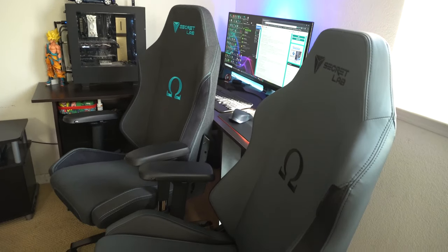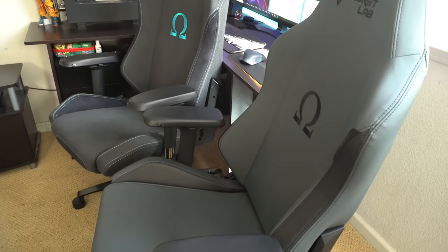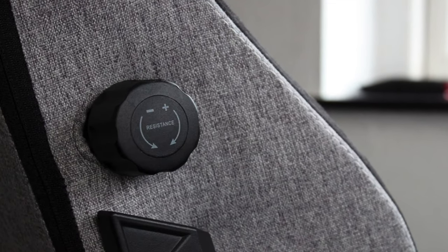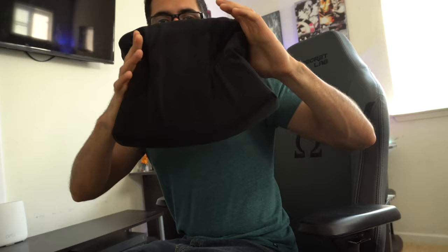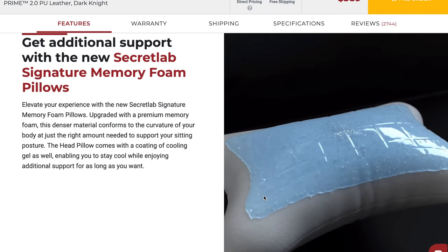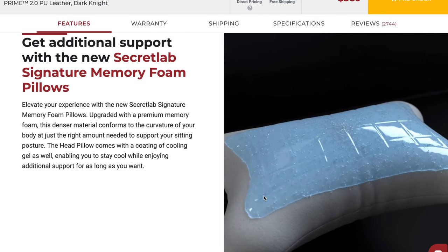That was basically the whole overview of the new 2020 series Secret Labs chairs. This is available for both the Omega and Titan. The only primary difference between those two chairs: the Titan is taller for much larger folks and also has a built-in lumbar support. With the Omega you have to use the memory foam pillow if you need lumbar support. But with my body type I really don't need the pillow — the lumbar support the chair already provides does an excellent job retaining posture. That new memory foam headrest pillow will stay on my chair though, thanks to the gel coating on top which does an excellent job keeping your head cool, with memory foam underneath.